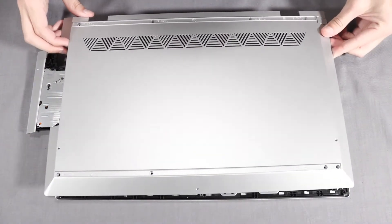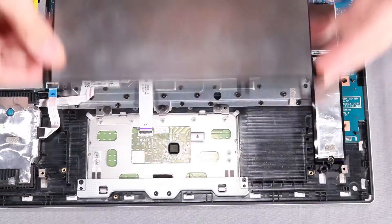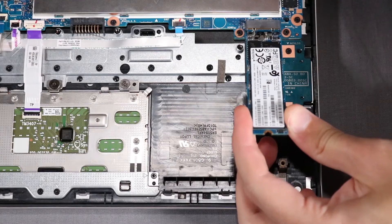Before you begin, remove the base enclosure, battery, and M.2 solid-state drive.